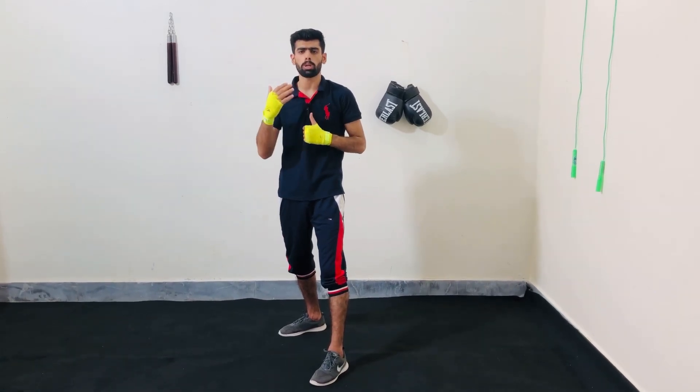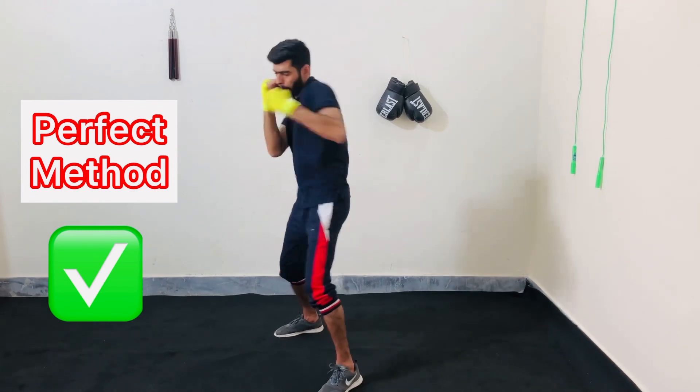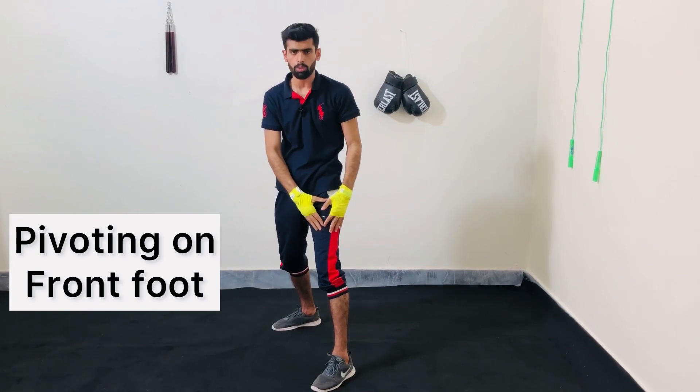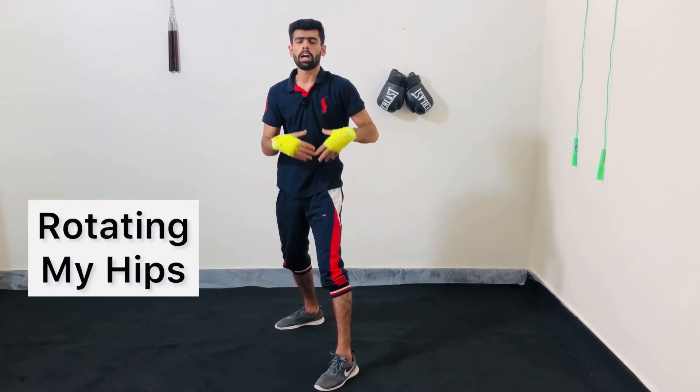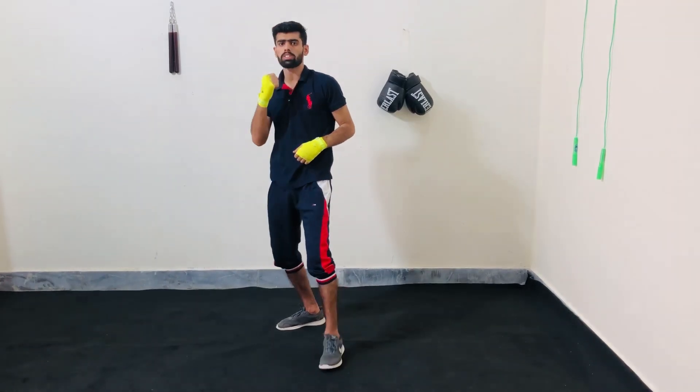Now let me show you the proper method. I am exhaling, I am pivoting on my front foot, I am rotating my hips, I am rotating my shoulder, and my non-punching hand is close to my face at all times.